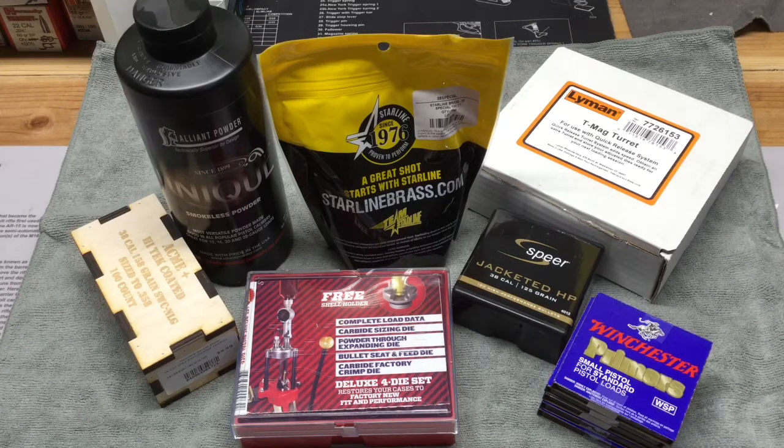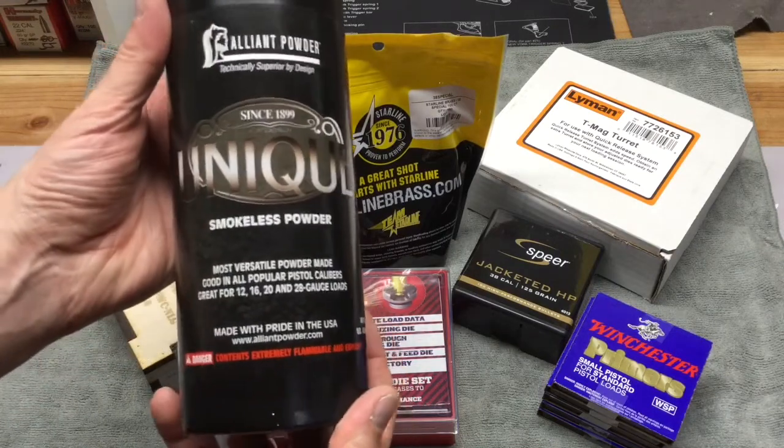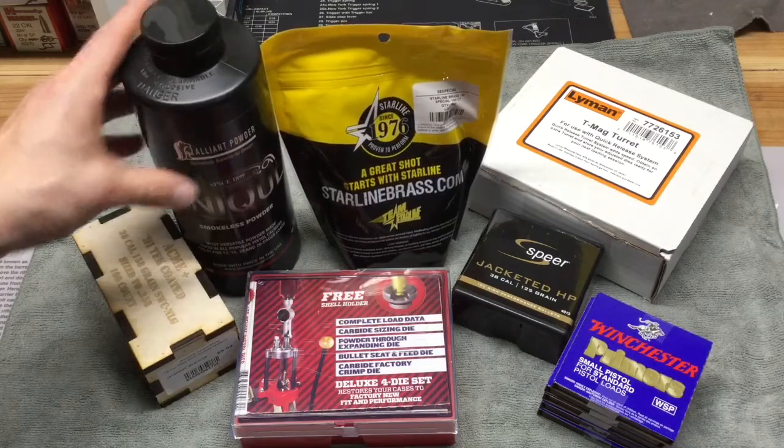Then from my local reloading store, Recob's, which is about 25 minutes away from me in Prairie du Sac, Wisconsin — great store by the way if you guys have never been there, all kinds of stuff. I picked up a can of Unique. So we'll be starting with loads using Unique and we'll be loading 38 Special and 38 Special Plus P loads.